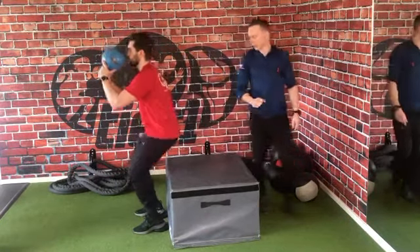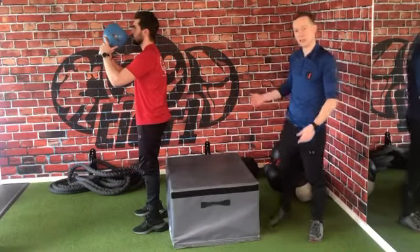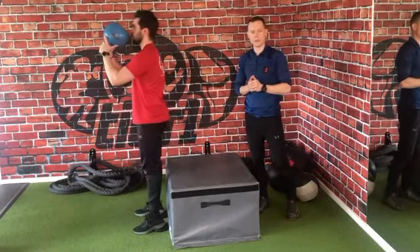Ollie, one more time for me — he's going to drop down, pause, and push. Nice one. As you can see, absolutely no butt wink. We're taking it to that limit, and we're gradually going to start unlocking that pelvis at the bottom.